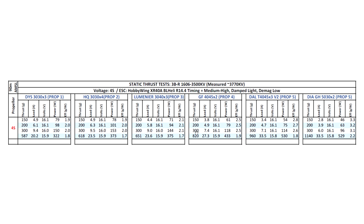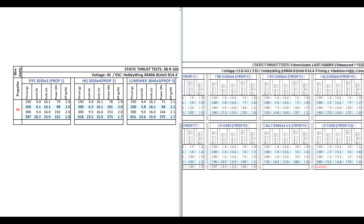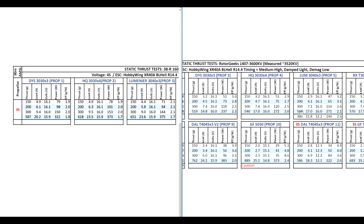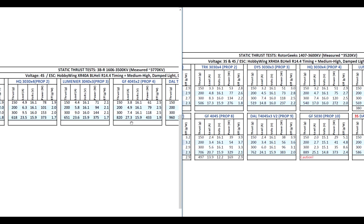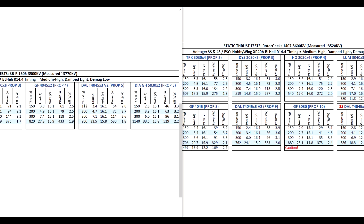On the 4045x2, also pretty good thrust. Moving to the more aggressive props, the 4045x3 gets almost 1 kilogram, and the 5030 reaches 1140 grams. For a quick comparison against the 1407 — using the Rotor Geeks 1407-3600 as a reference — on the Lumineer 3040x3, the 1407 gets around 569-600 grams, so roughly about 50 grams difference. On the 4045x2 we see about 120 grams difference, and on the heavier props the 1606 definitely has an advantage over the 1407s.